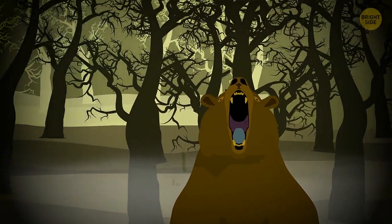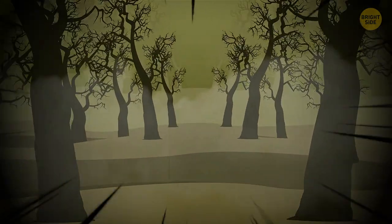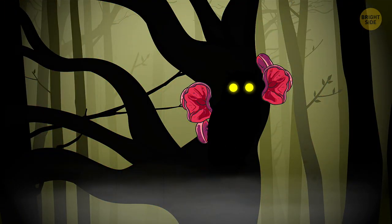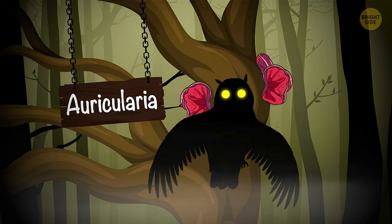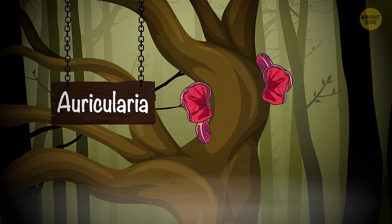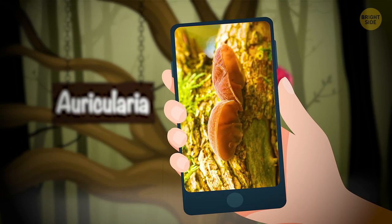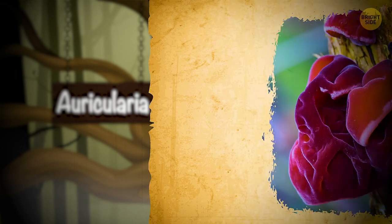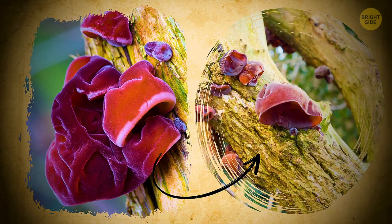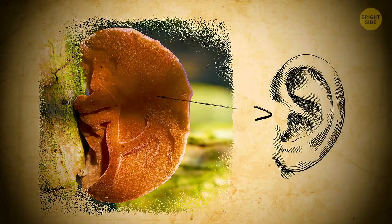I'll perfectly understand it if you run away screaming from all this stinking nightmare. But remember this — the trees have ears too, and they'll hear your cries. Auricularia is yet another species of fungi that look like human body parts, only this time it's ears. These are jelly mushrooms that grow on trees and feed on them. A grown-up fungus takes the shape eerily resembling a human ear attached to a tree trunk.